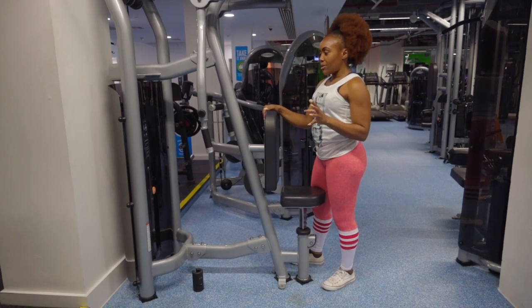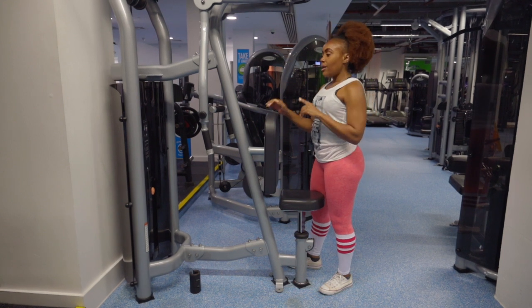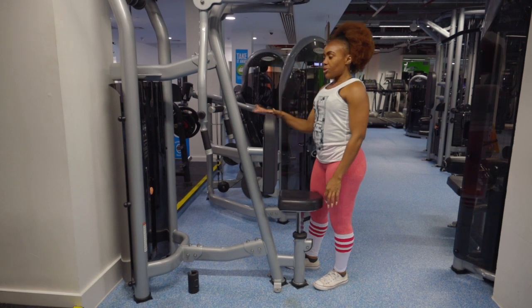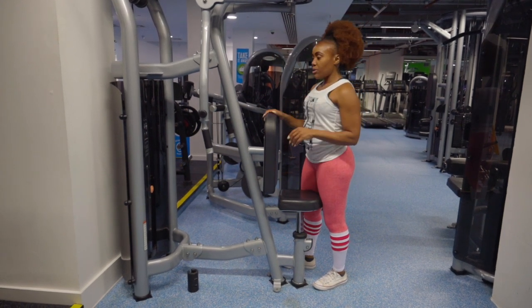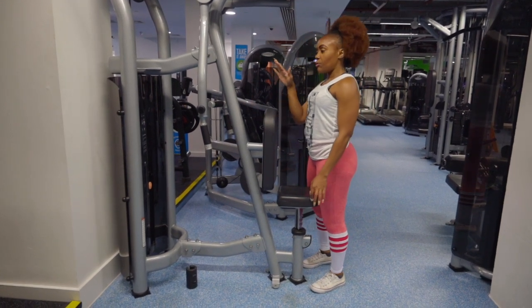Now on to the next machine. Here we're working two different muscles: we're going to work the chest doing the pec fly, and then we're going to do the rear delts as well. The positioning is different for each muscle, so we're going to start with the positioning for the rear delts.